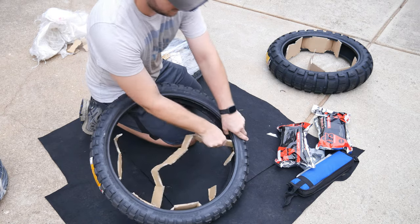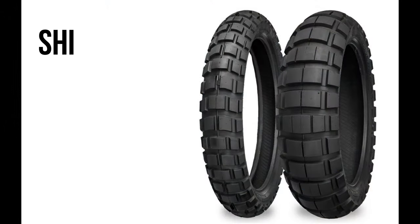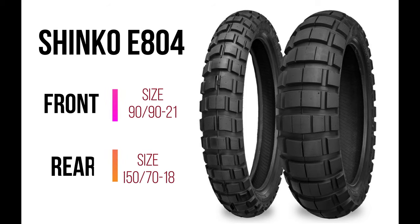I've left these tires in the sun for a while in the hopes that it would soften them up, but that doesn't seem to be the case. These are the Shinko E804s. The front is a 90-90-21, and the rear is a 150-70-18.